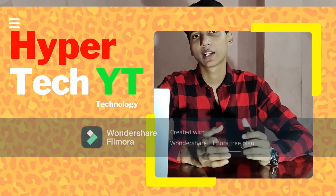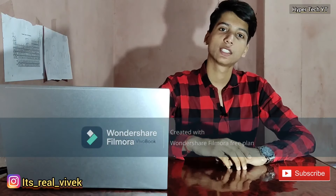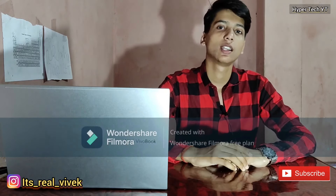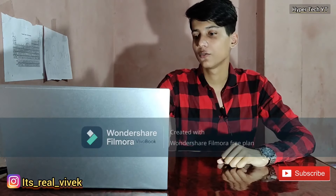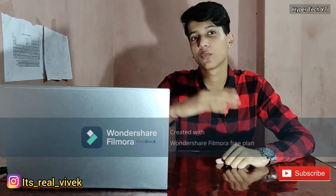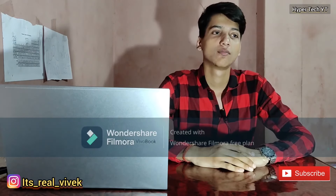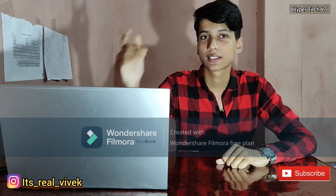Hey guys, what is up, this is HyperTech YD. Today I'm gonna unbox and review this laptop which is the ASUS Vivobook K15 OLED. As you know, it comes with 8 GB of RAM and 256 GB of SSD. It's a brand new laptop from ASUS and its most attractive part is the OLED display. So without wasting any time, let's unbox it and then review how it is. Let's get this video started.